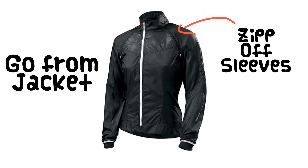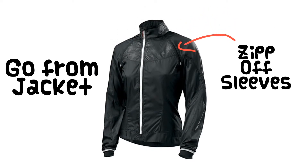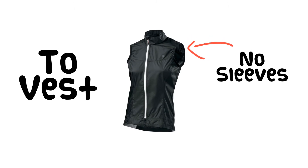It also features a one-piece, zip-off shoulder sleeve section that allows you to go from jacket to a stylish and practical vest.